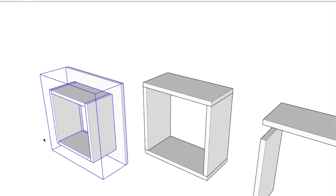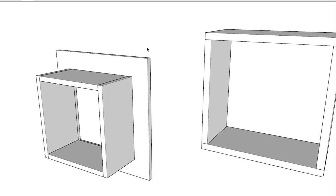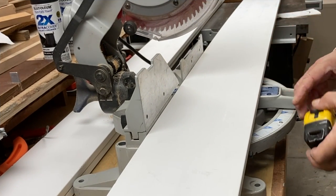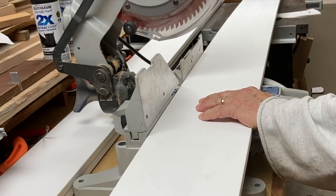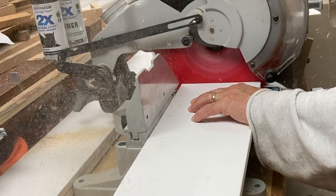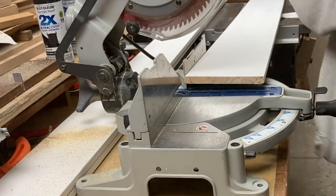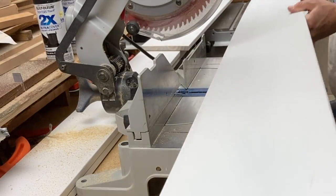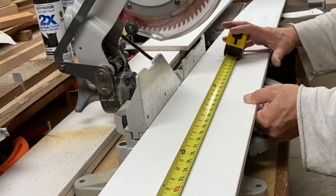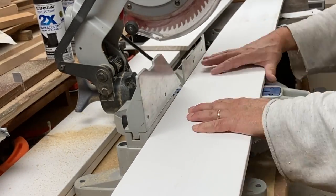Here I am taking the 16-foot lengths, which are a little unwieldy, and I just cut them down into pieces that I could make four sides per board out of, so they'd be a little easier to handle in the sled on my table saw.